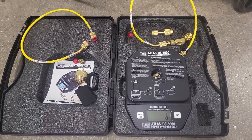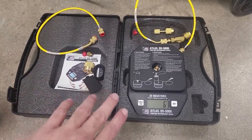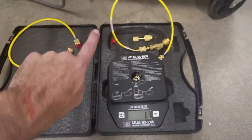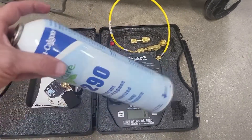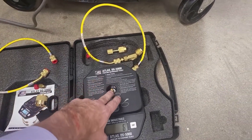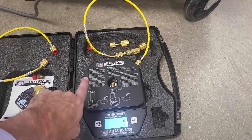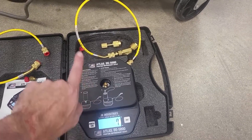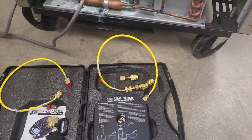This particular scale has a pass-through charging port, which allows you to put a canister that can mount onto the scale, as well as a can that can mount to the side of the scale and be in an upright position.